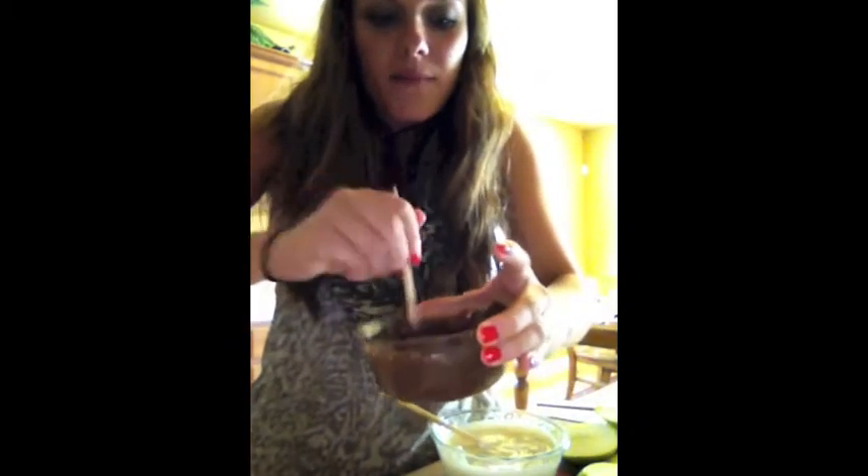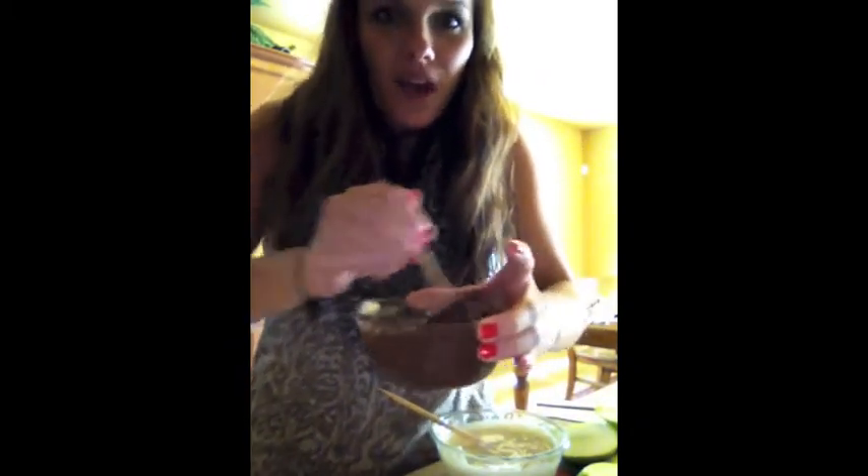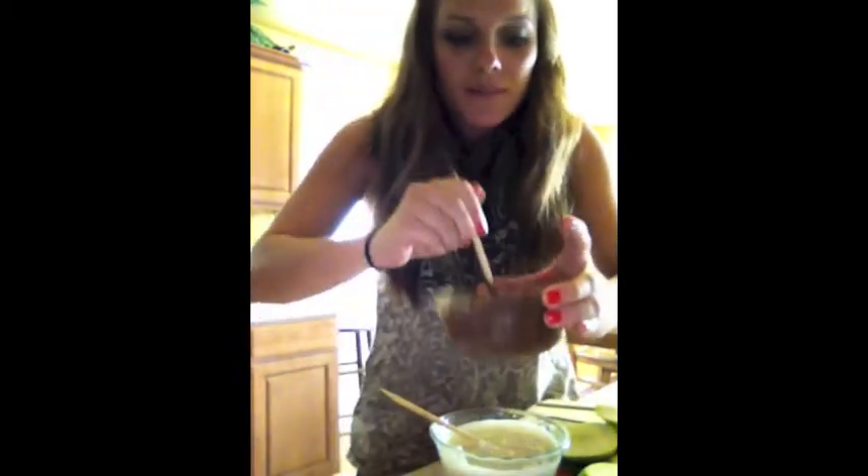Now we're going to warm up our chocolate and our caramel. I've got my caramel and two different types of chocolate. We're going to stir it up — white chocolate and dark chocolate. This is going to be so good.